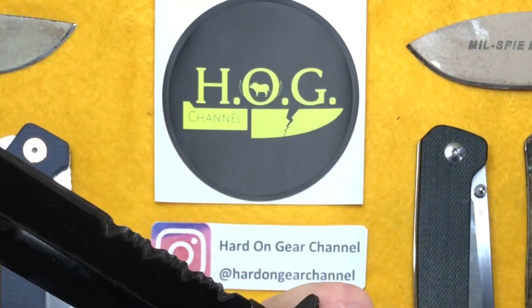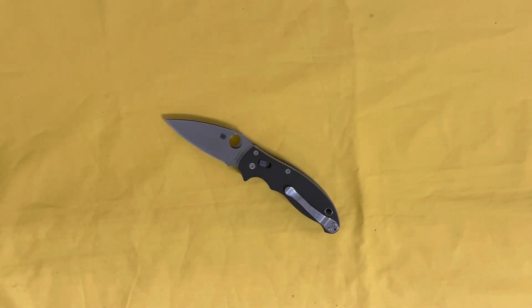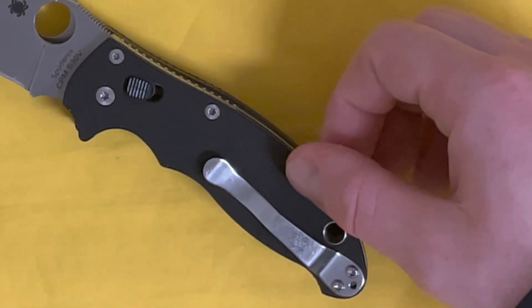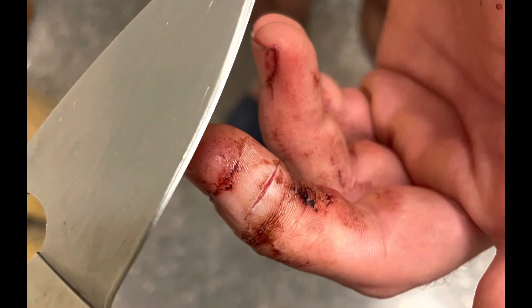Hey there internet, welcome to the Hard On Gear channel where I discuss and review my use and abuse of knives and gear. It's been about two years since I picked up my Manix 2 — my first Spyderco actually. It looks like it might have a little bit of blood on it; somebody might have cut themselves with this thing yesterday because it is absolutely terrifyingly sharp.